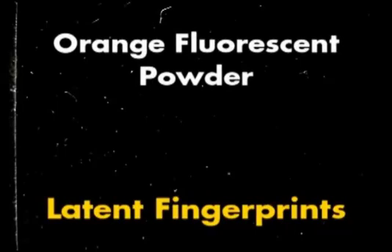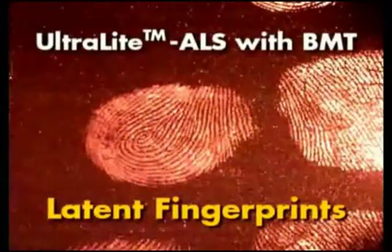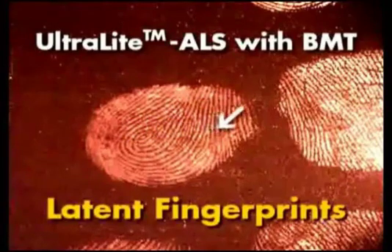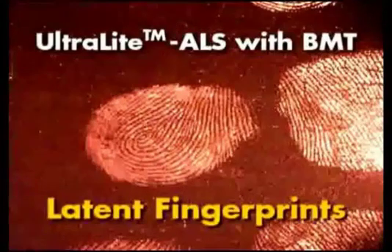This is a photograph of latent fingerprints on a dark background that have been developed with orange fluorescent powder before the fingerprints are illuminated. The same fingerprints illuminated with the Ultralight ALS using the BMT head, viewed through amber glasses and photographed through an amber filter. Note the fine detail obtained using this development method. Oftentimes using this method, investigators will not only obtain extraordinary ridge and end detail, but will also obtain intricate pore detail.